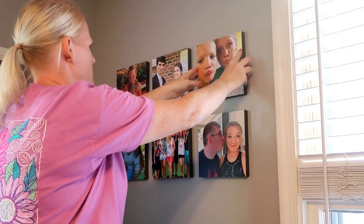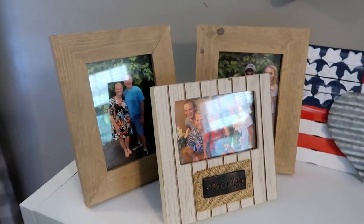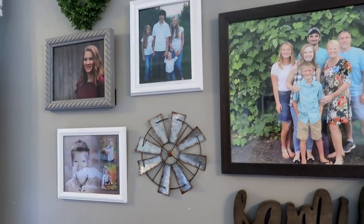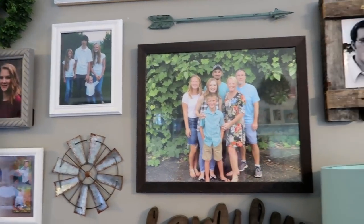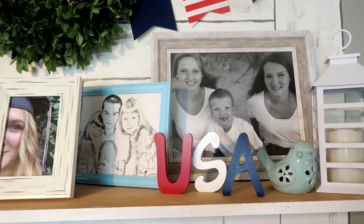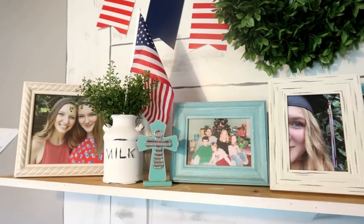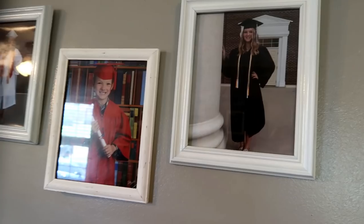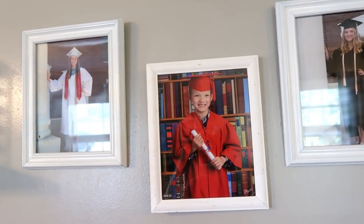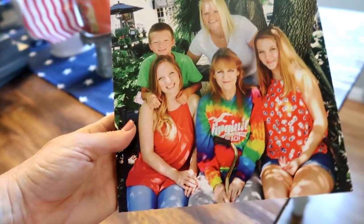If you've been around my channel for very long, you know that I do love to decorate with family photographs. It's just super important to me to incorporate them into my decor — it is basically mostly what I decorate with. So these are a few examples of the decor in my home currently. When Mixed Tiles contacted me I was so excited, not only because I love to decorate with photographs, but also because I already own a Mixed Tile. My brother actually gifted this one to me and I love it.